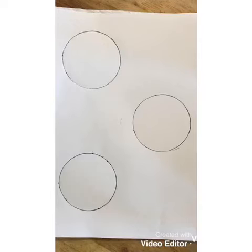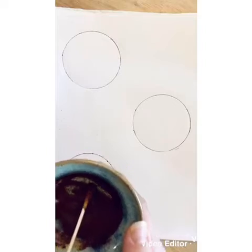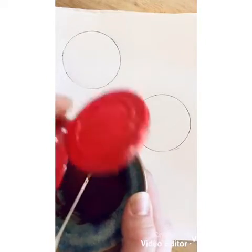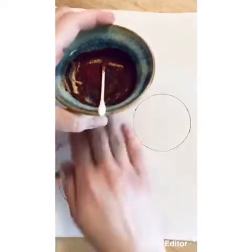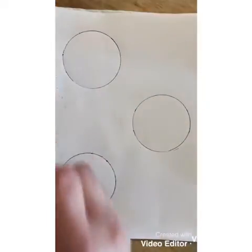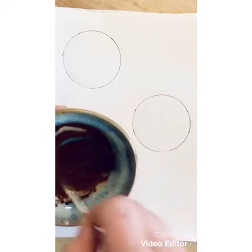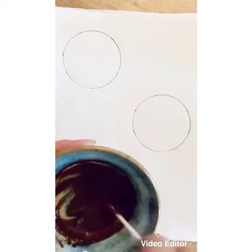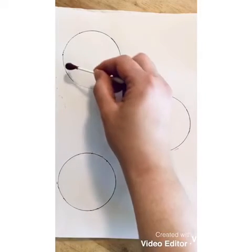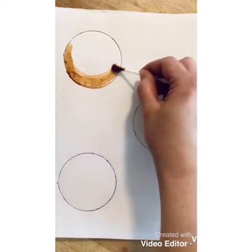Now that you have your circles, take your utensil — whatever you're going to be painting with. I'm going to do the paprika first. All you do is add the paprika into the container, then add a little bit of clear water — just a couple of drops. What you want is a really thin paste: not watery, but not too thick either. Then start on the bottom of the circle and just cover that bottom.